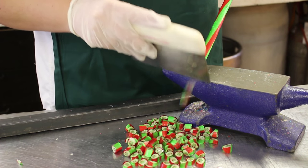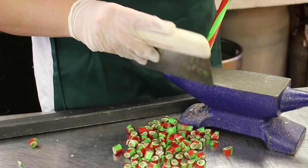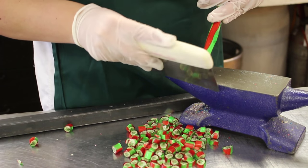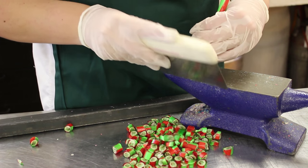Once the candy rods become cool enough, we can start cutting them into pieces. The candy becomes hard enough that it'll shatter like glass if we do it wrong, but if we strike it against a sharp edge just right, it'll cut into a perfect piece.